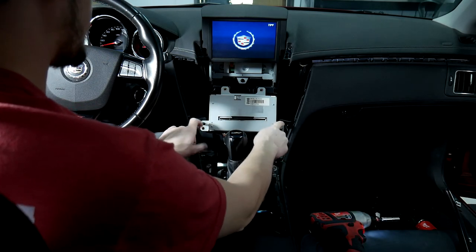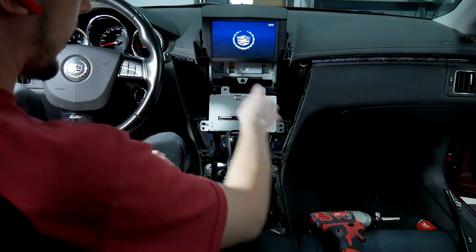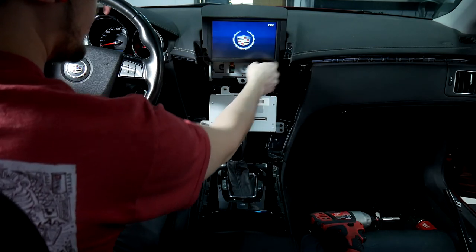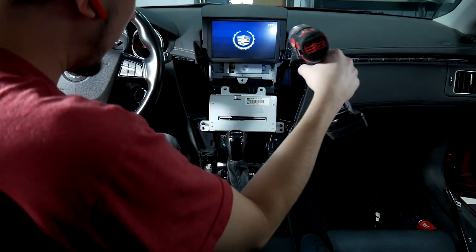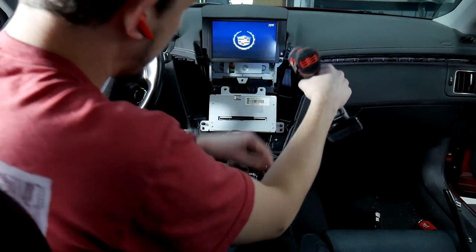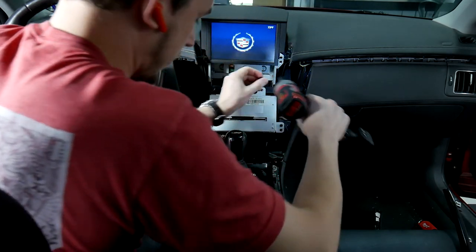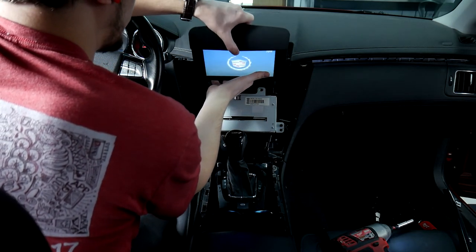Don't forget about these pegs whenever we put it back in. Before we undo that fully, we're going to take out the screen. There's a bolt up here to the left side of the screen, one over here, and one at the bottom. I'm going to start with the bottom one. Now that we've got the three screws out, you can tilt the screen down a little bit and pull it out.